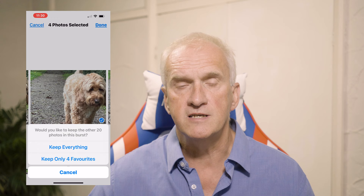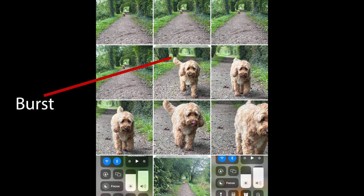Once you've selected the ones you want to keep, click Done. You get two options: one is to keep just the favorites you've selected; the other is to keep them all, and what it does with your favorites is store them as separate photos. When you go back into your library, the burst is still there and the photos you've selected will also be there as separate individual photographs.